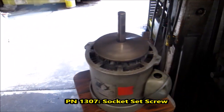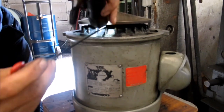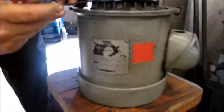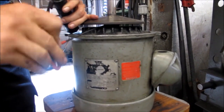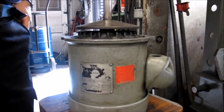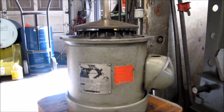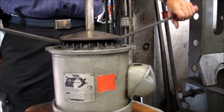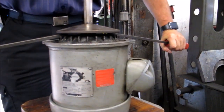Now we are going to remove the stationary disc. Get in there and loosen it. This one came apart pretty well — some come apart well, some are a little harder. Now this part is going to get touchy. If you're very lucky, you can take a couple of pry bars and get under each side and this thing will just pop loose. That's if you're very lucky — it doesn't happen very often. And as usual, it's not going to happen here.